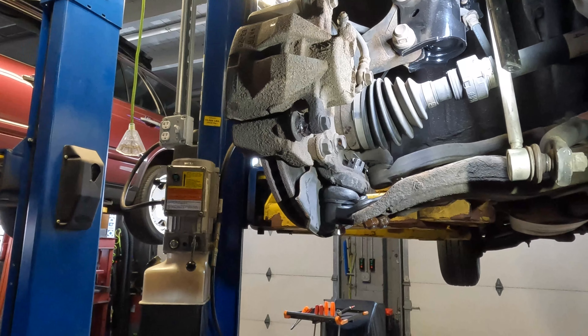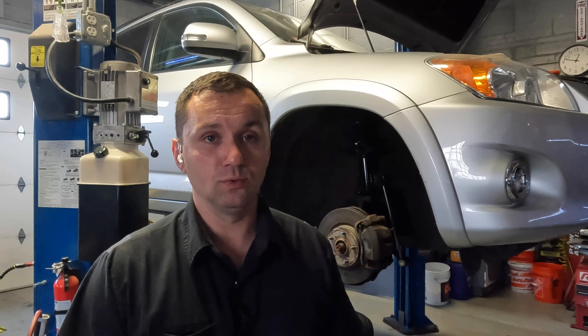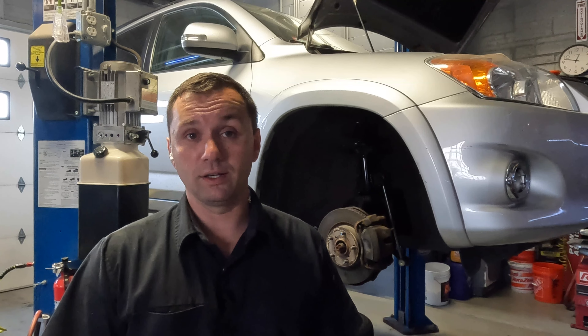Once we have our cotter pin on there and grease inside our ball joint, we're pretty much all said and done — just put the tires on and take it for a test drive. In my shop with all the tools and equipment it takes me about 15 to 20 minutes to get this done. Filming adds a little time, but overall you could do this in an hour or two in your garage with basic tools. Hopefully this video helps you out — please comment, like, and subscribe. Have a wonderful day and I'll catch you guys on the next video.